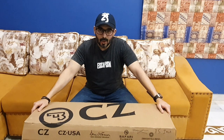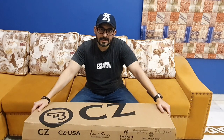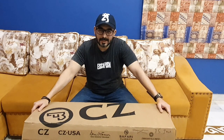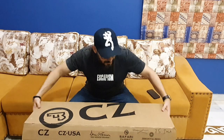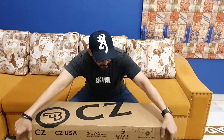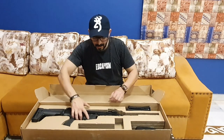Hello everyone, today is my first review and the rifle I will cover is CZ Bren 2, made in Czech Republic. It was my favorite rifle and I have purchased it — Alhamdulillah — just 2 days ago. Today I will unbox it and share it with you. This is the cardboard box; you can see on the side of the box it says unboxing, with a booklet and the rifle.